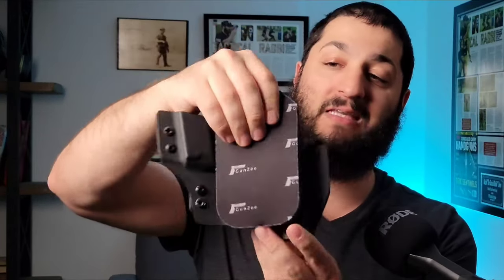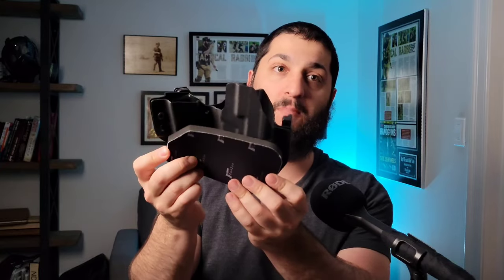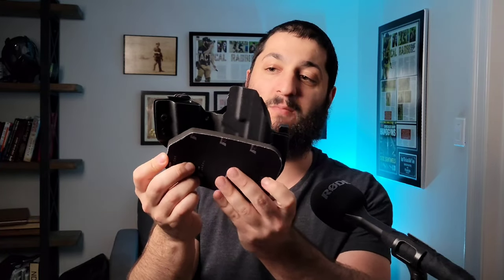This holster is for my Glock 19, and you can see when I put it there, it covers the entire length of the back of that holster, giving you as much coverage as possible. You can also technically go sideways with it to get more of a bottom protrusion that will tilt the gun into your body a little bit better. There are a lot of different ways you're able to configure it. I tried it out — it works great, it's very comfortable, it works really nicely.